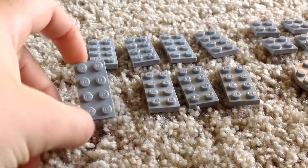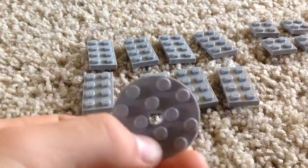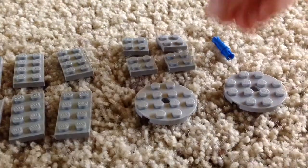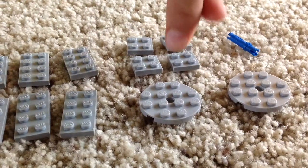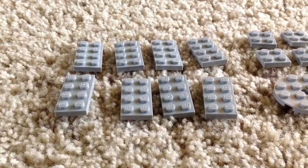Today I'm going to be showing you how to make the second one. You're going to need eight 4x2 flat pieces, and then you're going to need two of these circle pieces. You're going to need one of these and four of these 2x2s. You can make this out of any color you want, or two different colors to make it look cool.